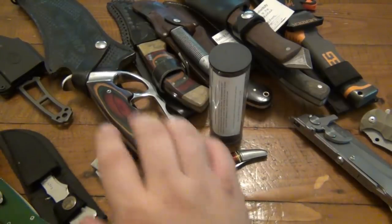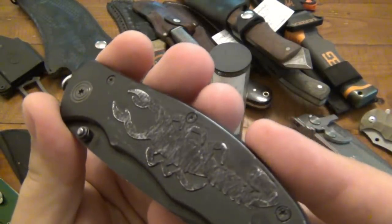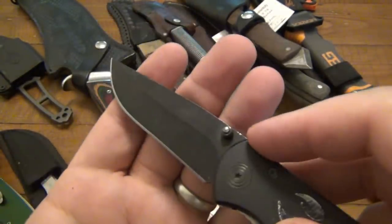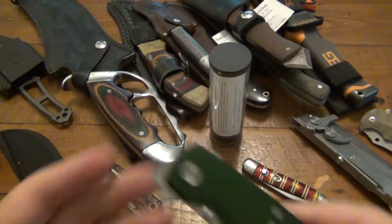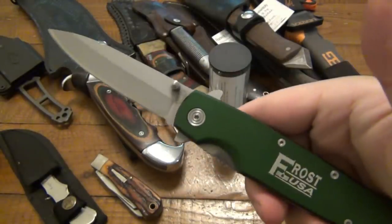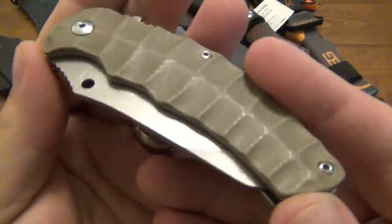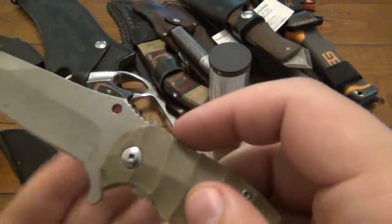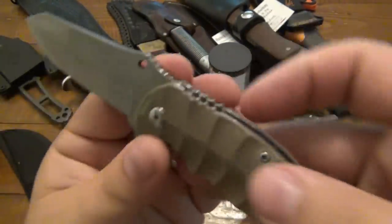Alright, so on to the knives. Tons of fixed blades here, some really interesting folders. First one — just a scorpion theme, looks like a liner lock. No markings, but still a cool little folder, good beater knife. Then we have a Frost Cutlery stiletto style folder — looks very similar to like a Cold Steel Tie Light in design, but pretty beefy, pretty big. Then we have another little liner lock here — looks like maybe it used to have a thumb stud, but it is a flipper design as well. I'm not sure if this is one of the Ozark Trail ones or not.